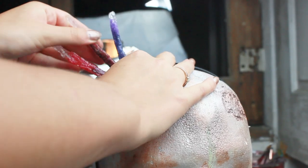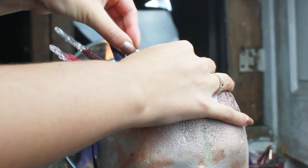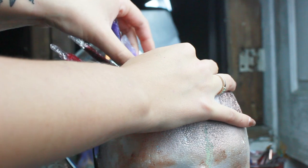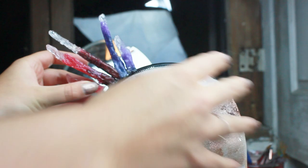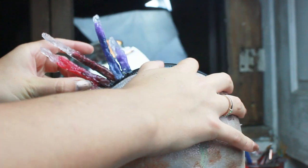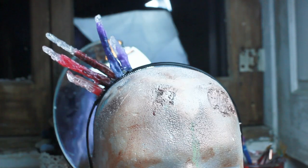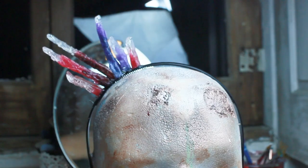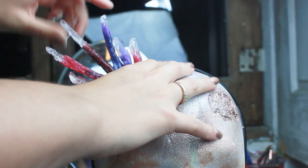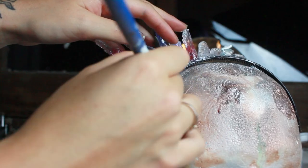Because I had some more crystals left I decided to do another accessory on a simple hairband. Again I just glued them on using a hot glue gun. Having a mannequin head in this case will help you a lot, trust me.